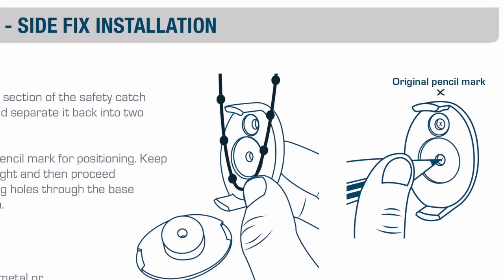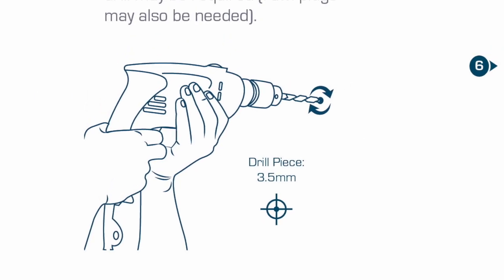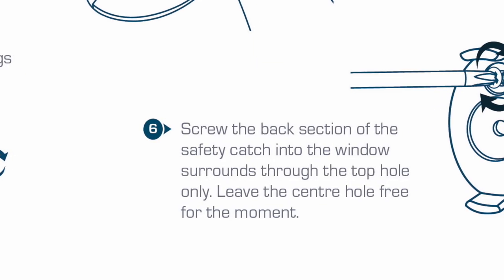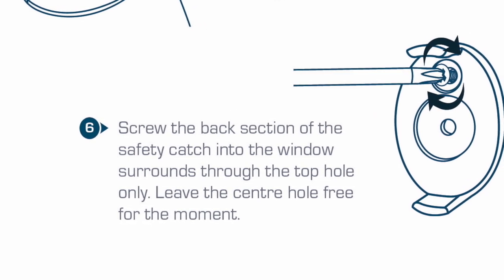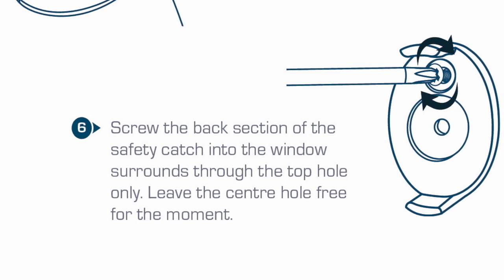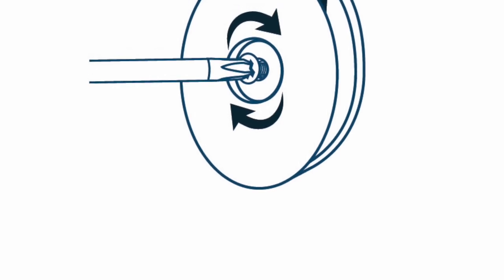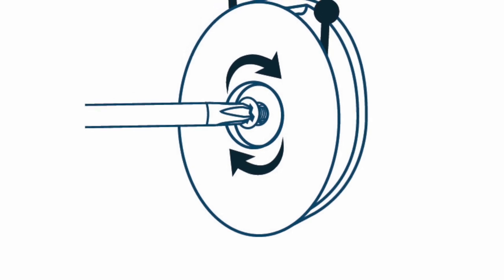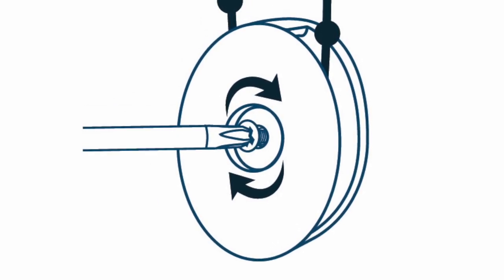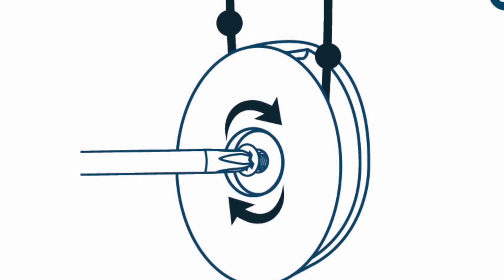If mounting into metal or cladding, the use of an electric drill may be required and raw plugs may also be needed. Screw the back section of the safety catch into the window surround through the top hole only, leaving the center hole free for a moment. With the screw secured and the chain in position, clip the front section of the safety catch back into place. Secure the second screw through the center hole with a screwdriver as shown. Ensure that the chain flows smoothly through the safety catch and is not too loose — make adjustments to the cord if required.